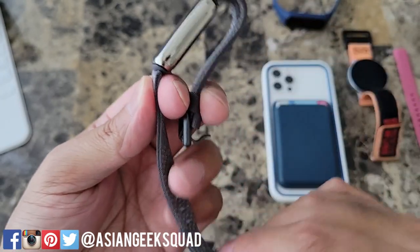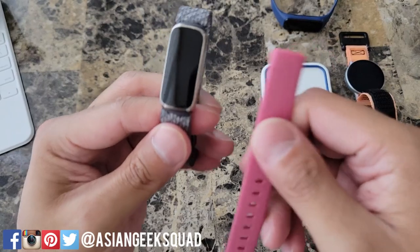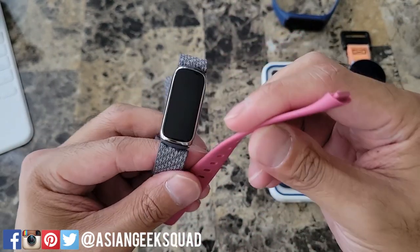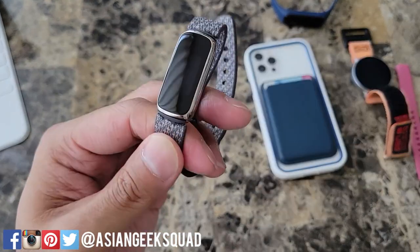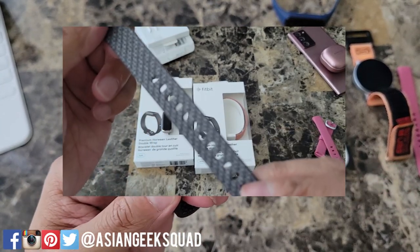The Fitbit Luxe doesn't come with these bands. This is the woven band that I'm using. It does come with the silicone band, which I think is okay — it's a normal silicone band. I would definitely recommend the woven band, which costs a little bit more. We've done a separate video on this, so I'll put a link in the description below.